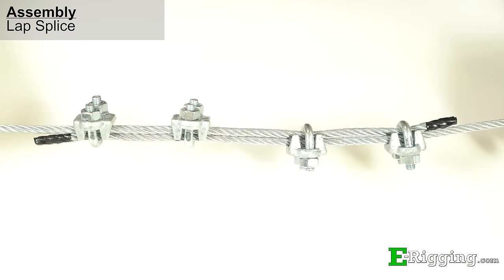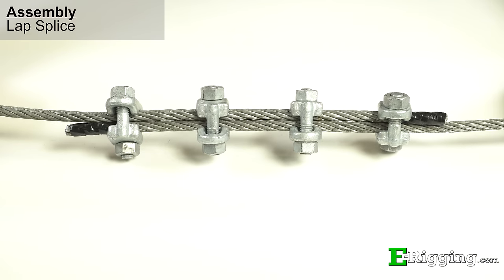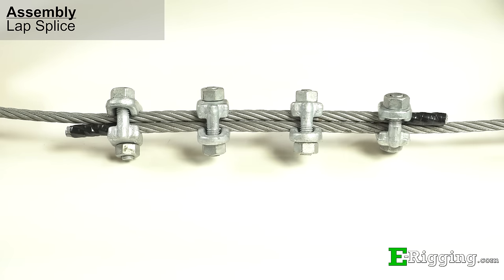Your finished assembly should look as shown. This process is even easier for fist grip clips because saddle orientation doesn't matter, which is due to their mirrored design.